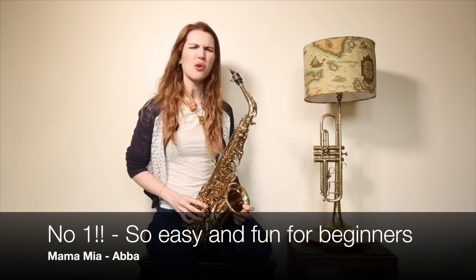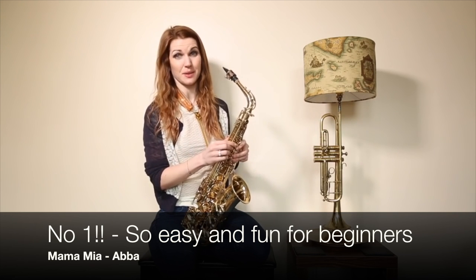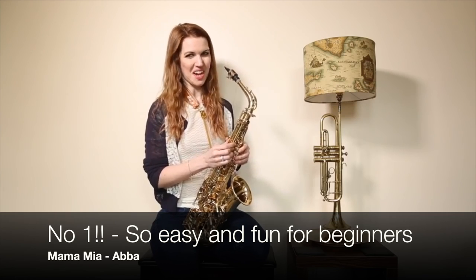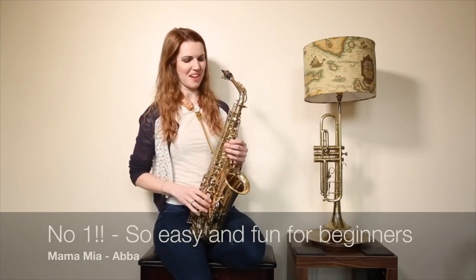Mamma Mia! Here I go again — one hell of a musical. If you've not seen Mamma Mia in the West End, or if you're American you should go and see it on Broadway. It's brilliant. I've got lots of friends that play in the pit for it, and the music's brilliant.